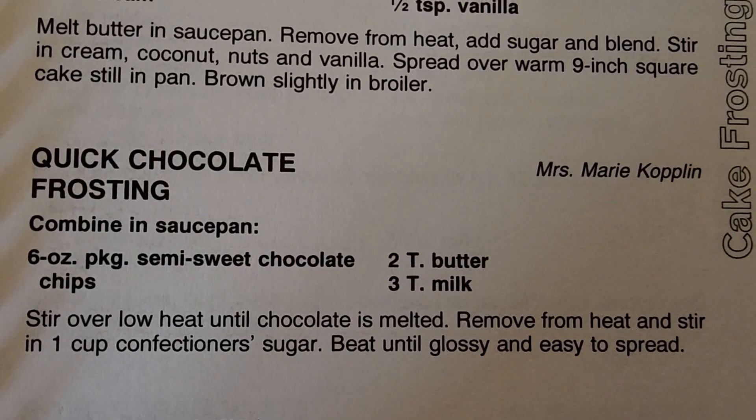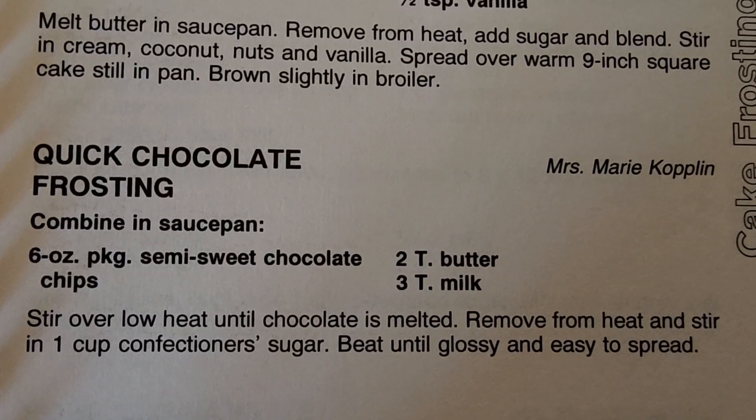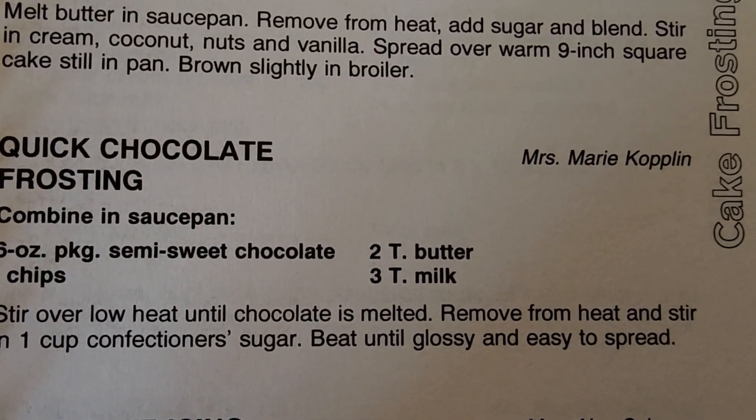So that's gonna bake for 35 to 40 minutes. And while it does that, let's go ahead and start making our frosting. I'm going to make this quick chocolate frosting by Mrs. Marie Copland.